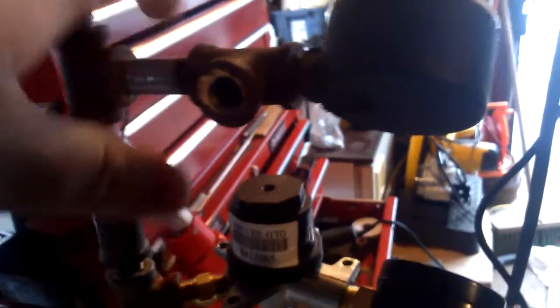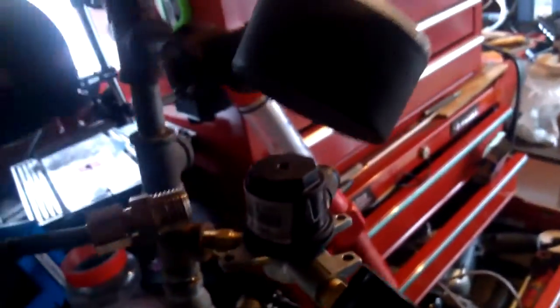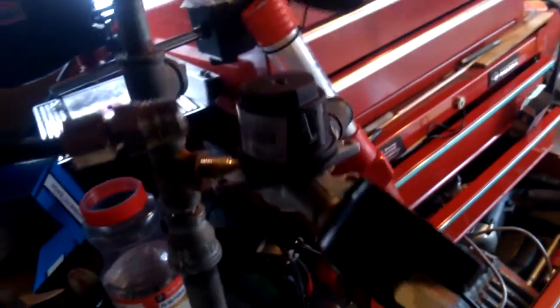I'm also gonna drill a small hole in the bottom of this and put a simple toggle switch in — that'll be my on/off, or really my on/automatic switch. This is the inlet from the compressor. The compressor is gonna sit right in here somewhere, and this will be tilted at a slight angle so they will fit.